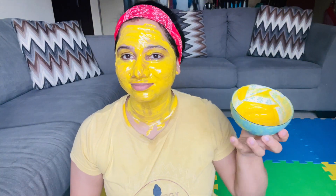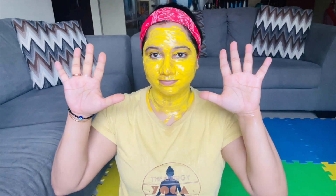I keep it on for about 15 minutes and then wash it off — never let it completely dry. You can see the natural glow this face mask has given, and it feels so good.